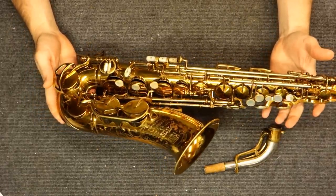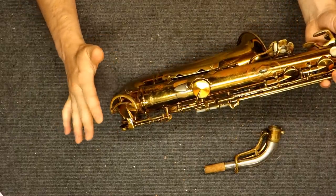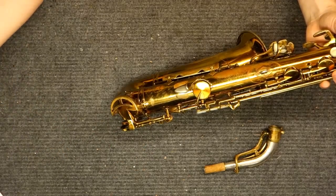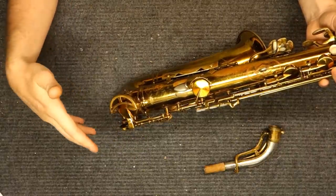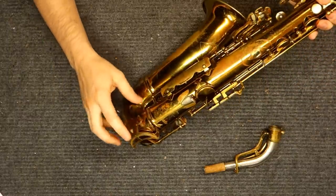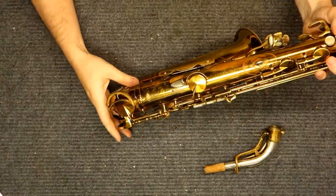The E-flat key guard down here can get damaged pretty easily. If you ever have to ship one of these, take this key guard off, put a piece of padding there, and put the key guard in a bag in the case. It's a pretty good idea to take this key guard off when shipping or traveling with it, because it always gets crushed in, especially if it's in the original case.